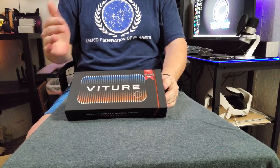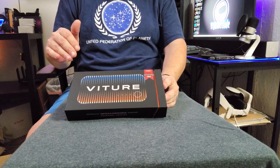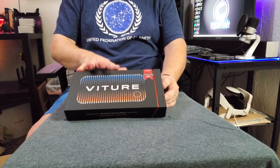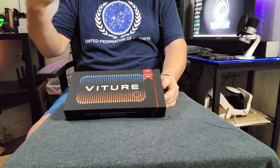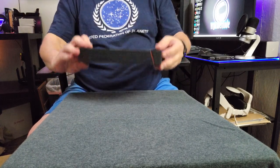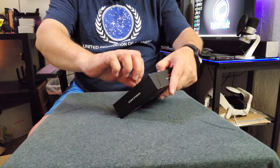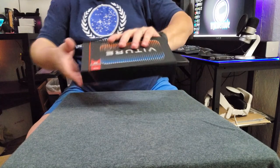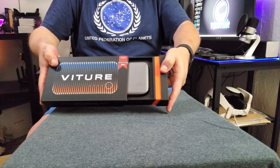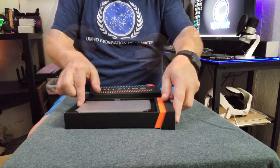Here we have the docking station, and I got to tell you, this thing is amazing from what I've seen on paper. It has dual USB-C ports. It's a big battery. It's going to allow you to do multiplayer. It works with their Switch and Steam dock — very, very cool. Let's go ahead and break the seal on this. Seal is broken, and there's the dock.